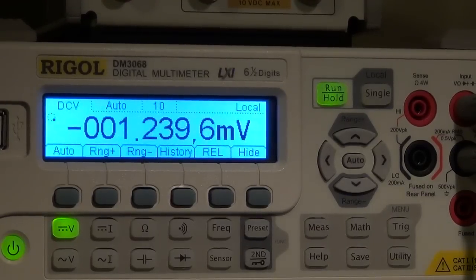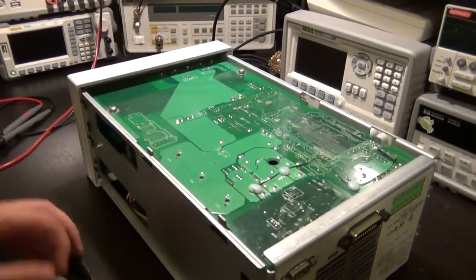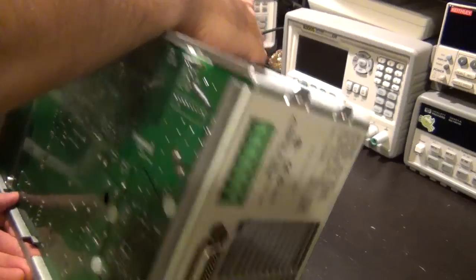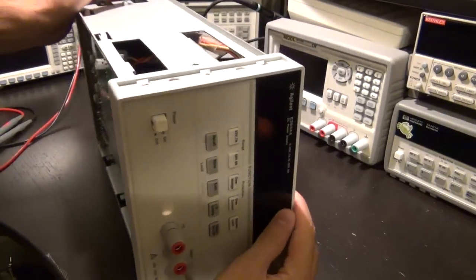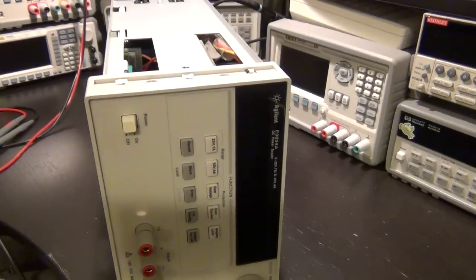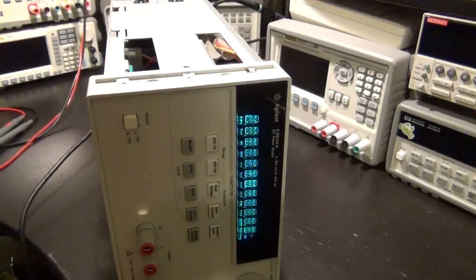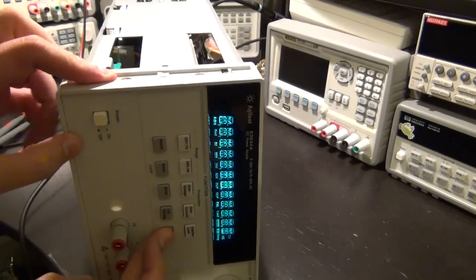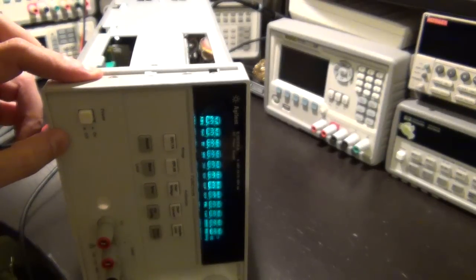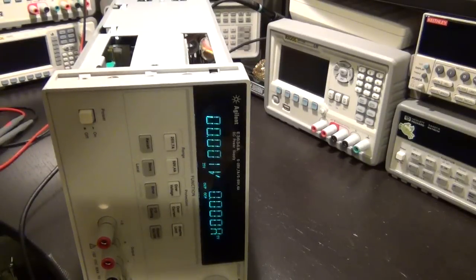There's only one last test to do — turn it on and see if it still shows some crazy voltage. Let me flip this over and run a self-test. It passed! Unbelievable. And the display shows zero volts — perfect.